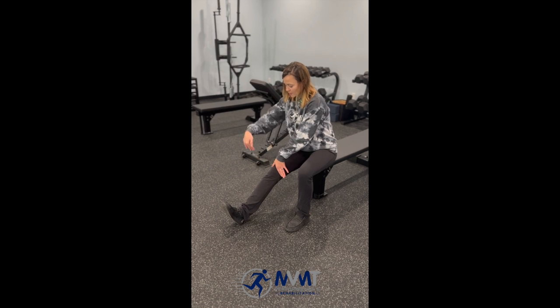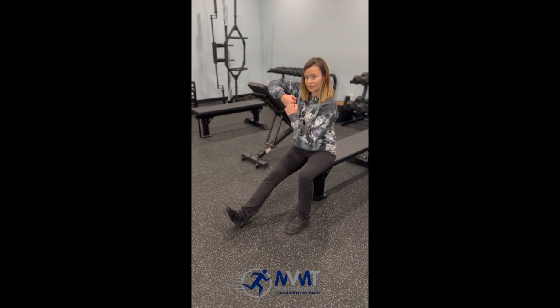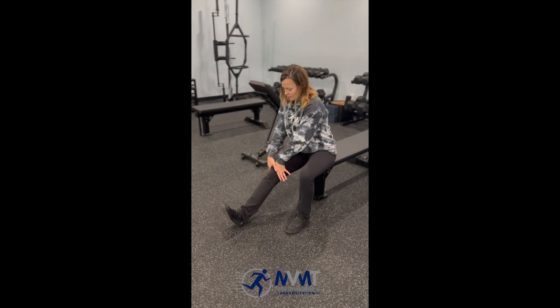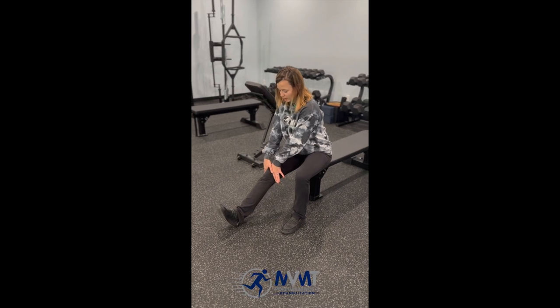We want to go in the direction that the femur is gliding. Because of the way our knee is built, we want to make sure it's gliding back — we're not just pushing straight down. So cup around the kneecap and gently push down until you feel a little bit of a stretch, hold for a bit, then come back up.